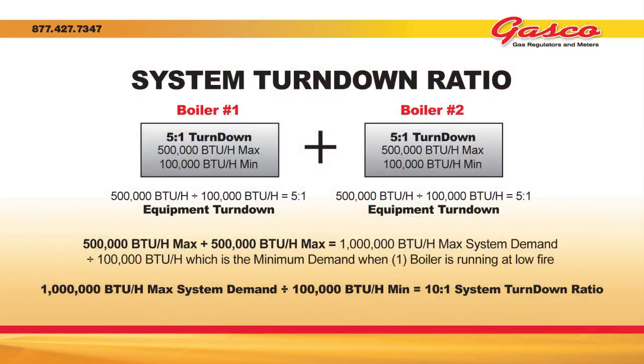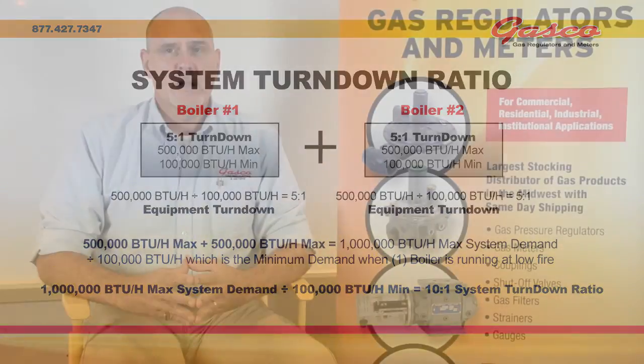Let's look at an example. We have two boilers, each at 500,000 BTUs per hour, and each boiler has a 5 to 1 turndown. So we're going to have a maximum flow of 1,000,000 BTUs per hour and a minimum flow of 100,000 BTUs per hour. This represents a 10 to 1 system turndown, so it's important to select a regulator that will encompass this complete range.